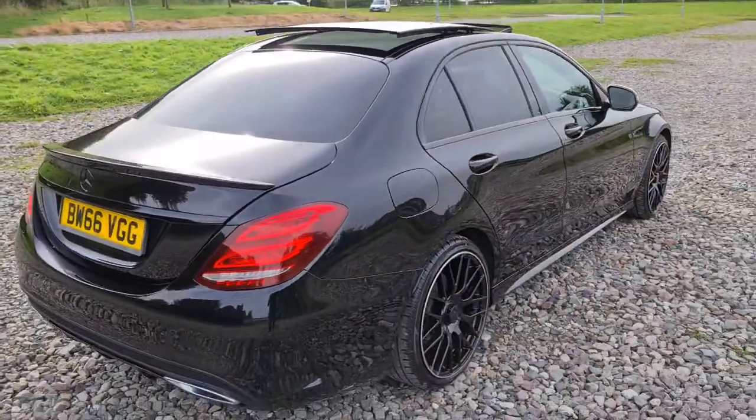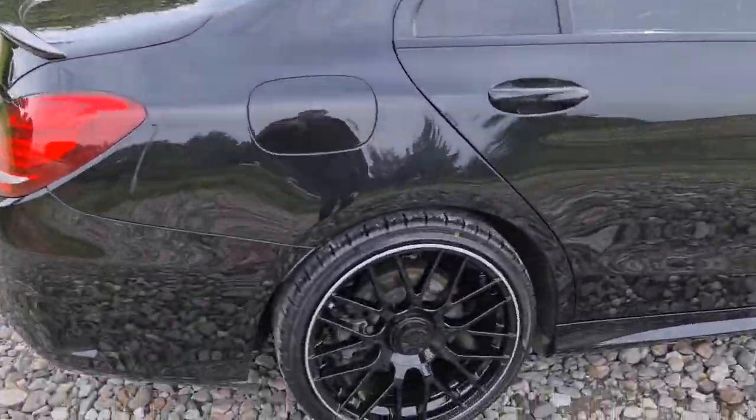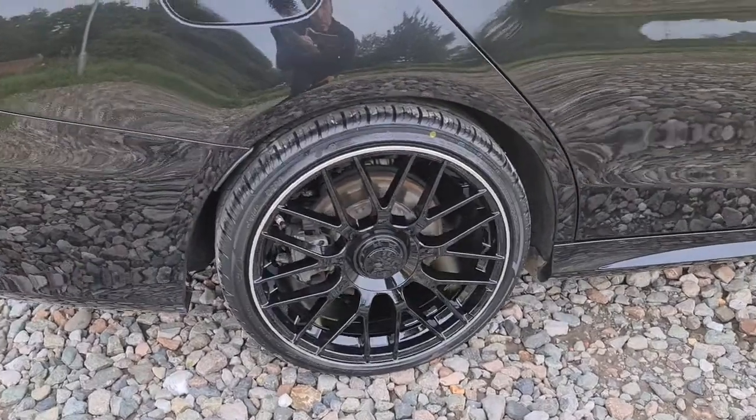The vehicle is free of any major marks, dents, or scratches whatsoever, and it really does look absolutely superb. Here's one of those alloys — not a single mark on them at all, they really are just like new.